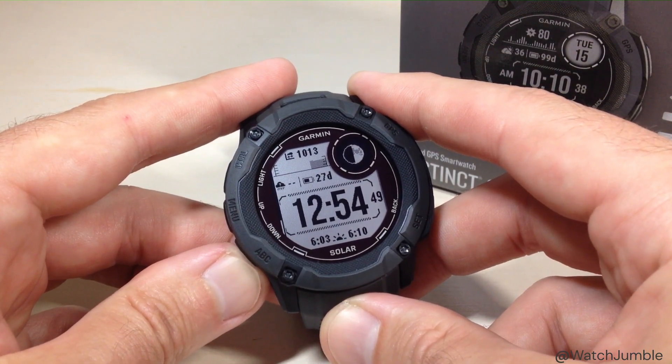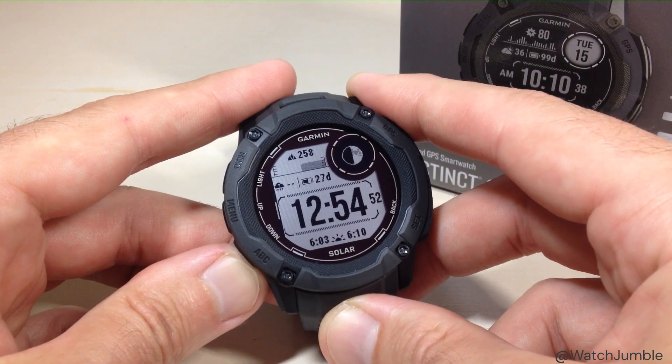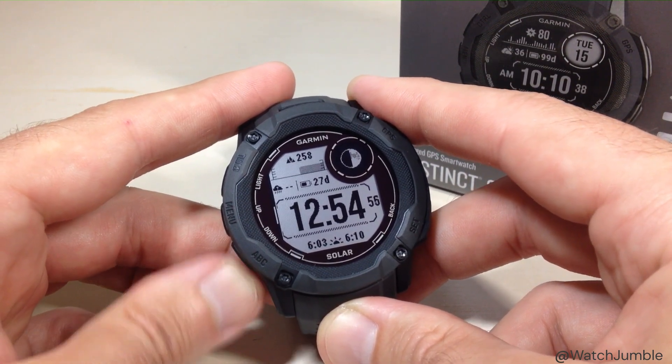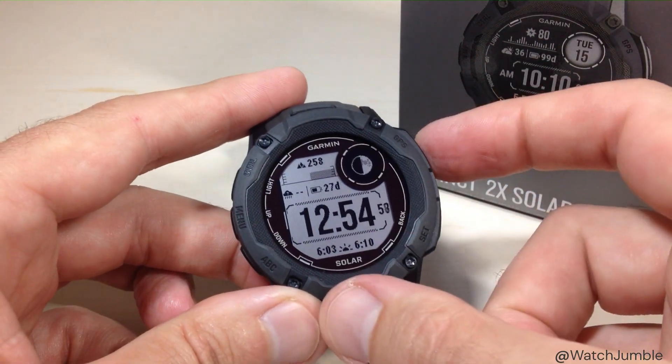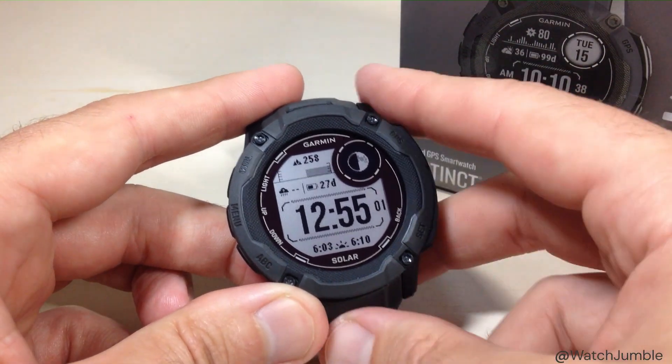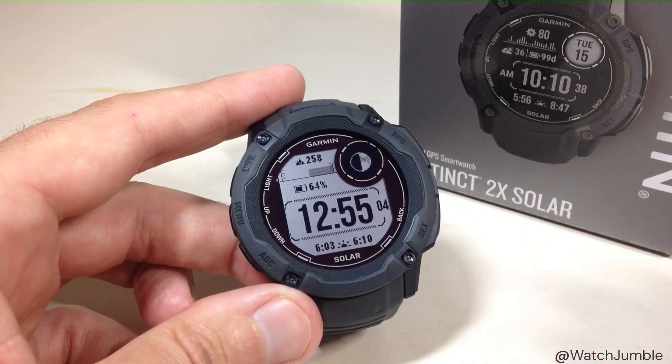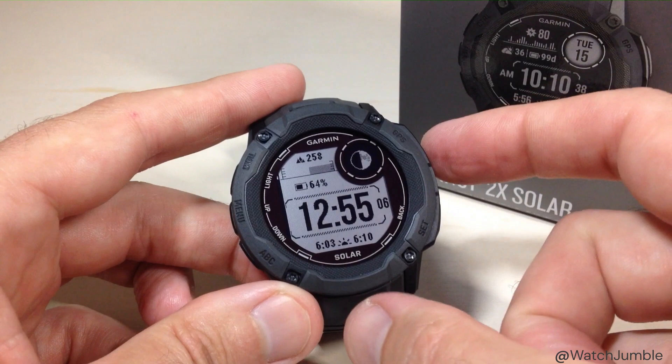Again, we can use the up or down button and cycle through all of the different options that we've got. I'm just going to choose one — there's my altitude value. I'm going to press the GPS button; it takes me to my next data field. We're going to continue this same process through all of the data fields for this given watch face.